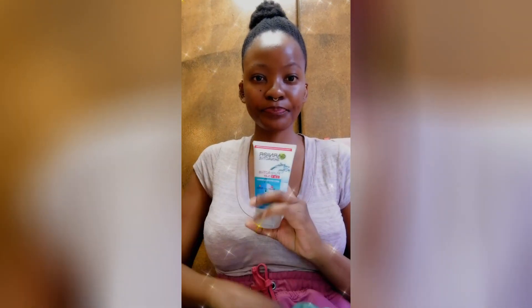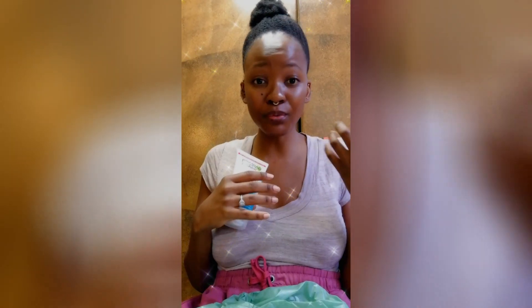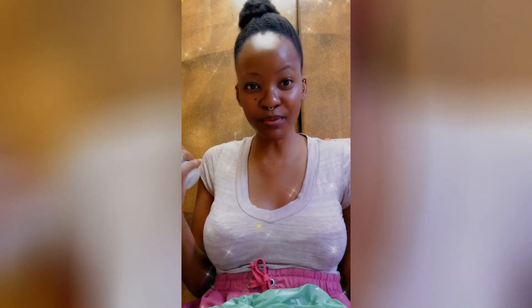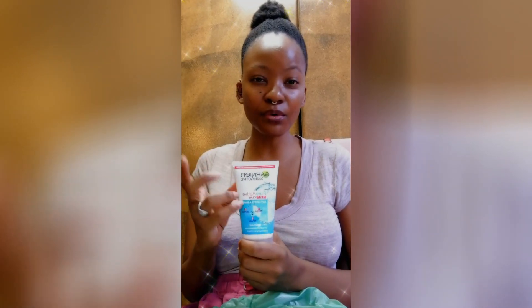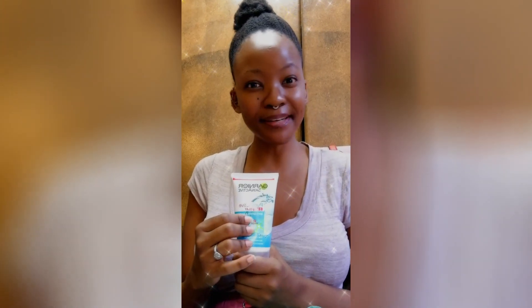I wash my face with this every single day without fail. The instructions say differently but I do my own thing. I use it in a two-step way — first I wash it off straight away within about 20 seconds, then I go in for a second application and let it stay on my face while I wash my whole body. That really sloughs away dead skin cells and makes my skin feel great. Some people might say that's excessive exfoliation, but this is what works for me. I also use it for anti-aging purposes, and I do have a history with acne, so the cleaner my face the better.